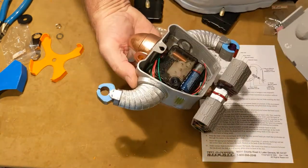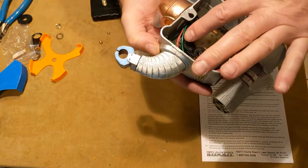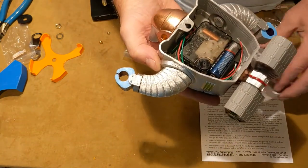On the back here, the back pops out and you can see there's the meter movement. And actually these wires are for a backlit LED.